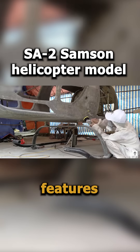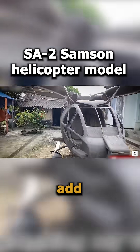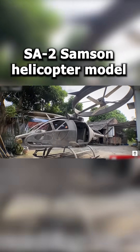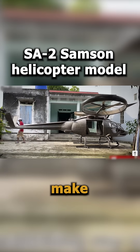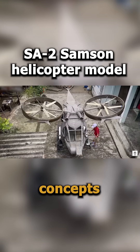Additional features like wooden slats, metal brackets, and a fiberglass coating add durability and stability. His clever design and material choices make the model both realistic and inspiring for future aircraft concepts.